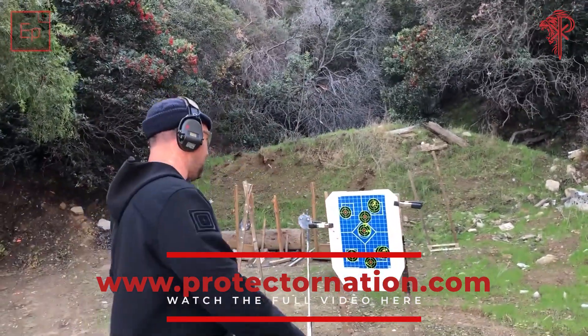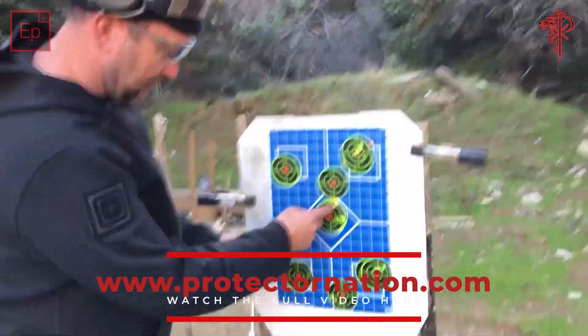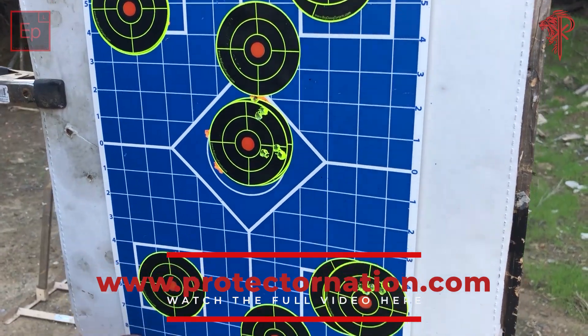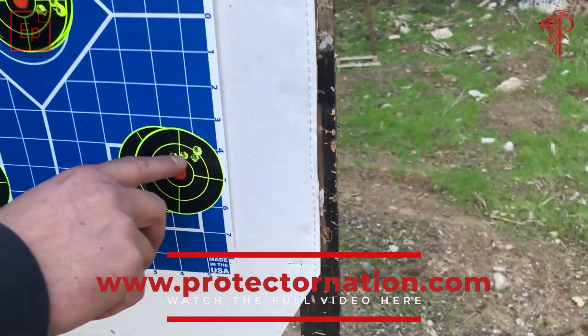Just went back to the 50 and here's what we got. I started off here with my Terran competition rifle, made my adjustments, then came back over and this was my five-shot group.